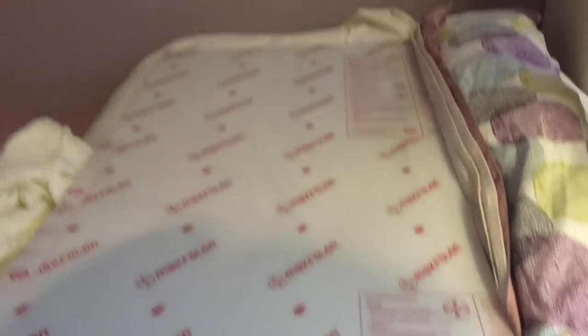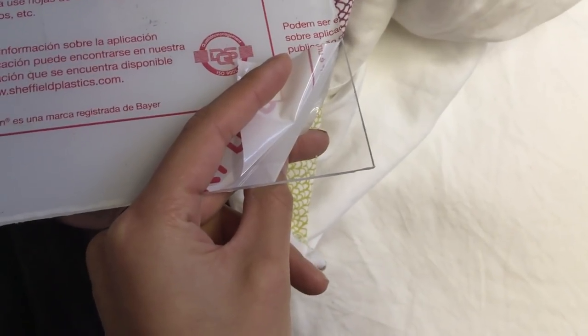I bought this giant sheet of clear plastic, and that's just to protect the paint because it's very matte and very prone to getting scratched. I think that'll help.